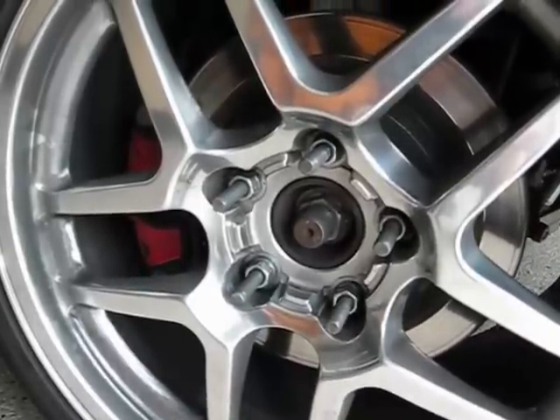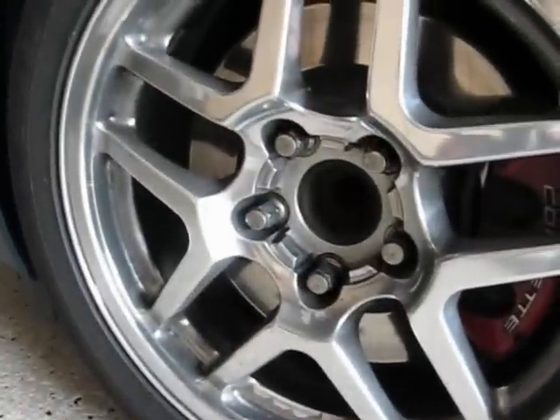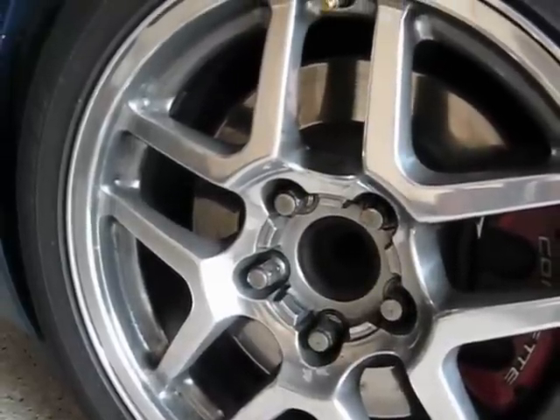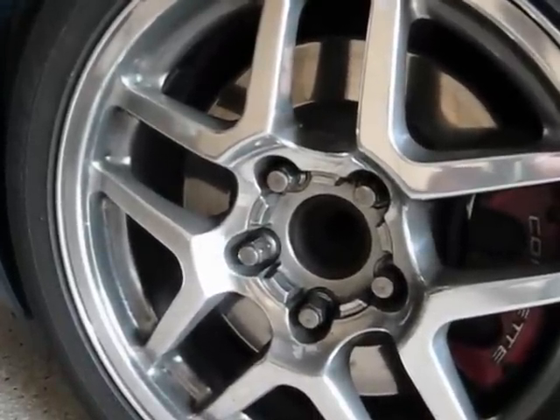These long rear ones are about three inches, maybe three and a quarter. In the front I'm going to take off the stock ones and put some other ARPs — I think they're about two and a quarter inches. So I've got a little shorter stud to work with. I may be able to take a shortcut on the front. We'll see.